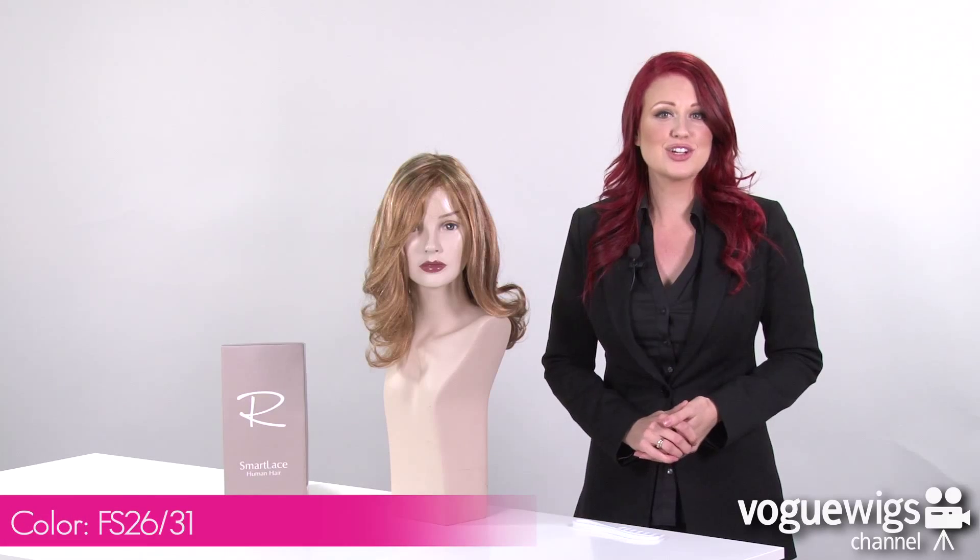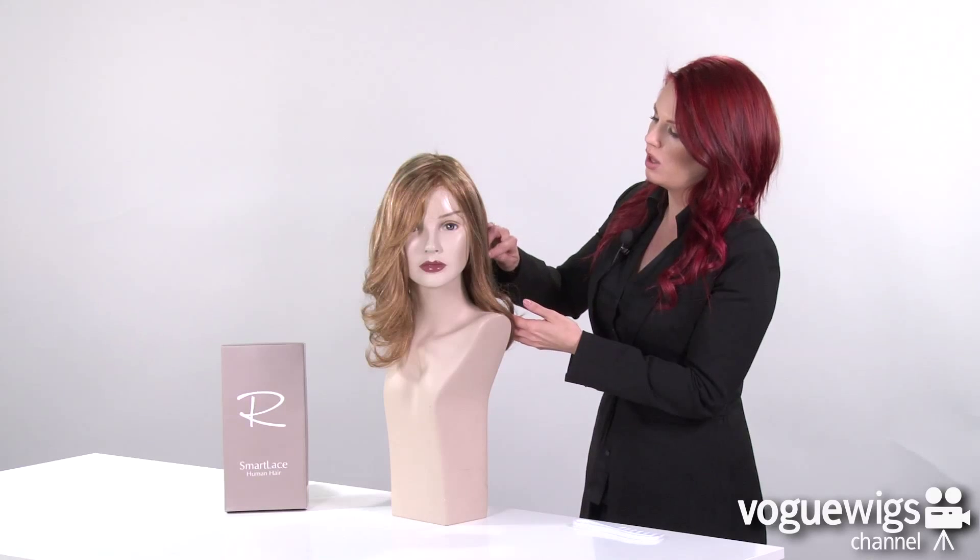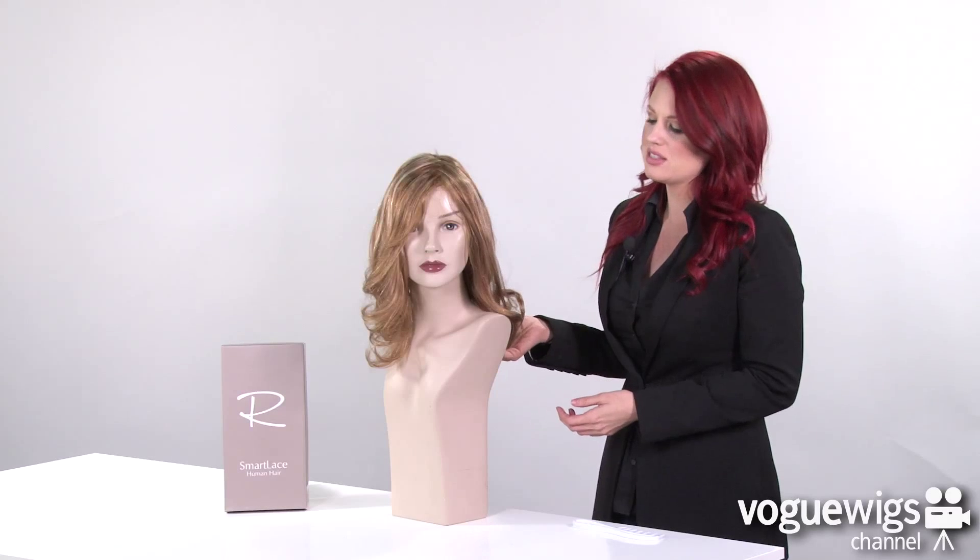Now this color that I have here is FS2631, which is from Jon Renau's Stacked Shaded and Streaked Hair Collection. This color is a dark, warm red-brown with highlights of brighter gold blonde throughout, so it's beautiful, and this longer style is perfect for any occasion.